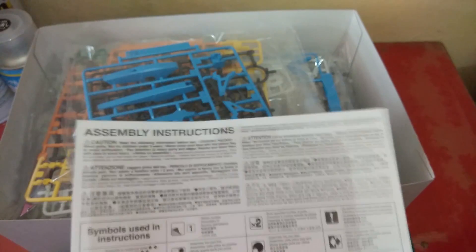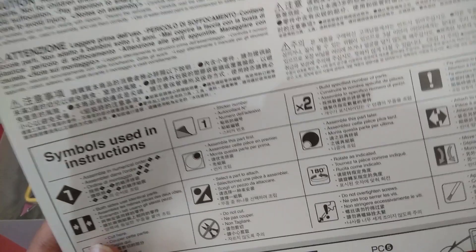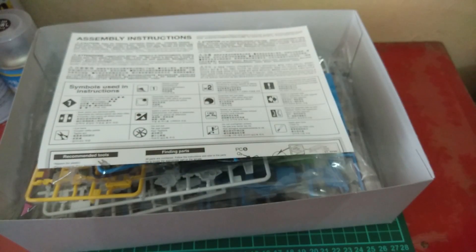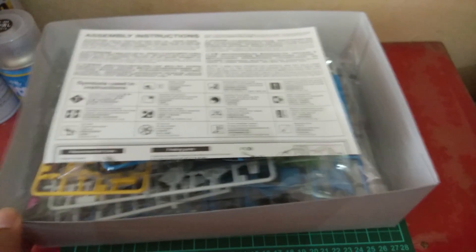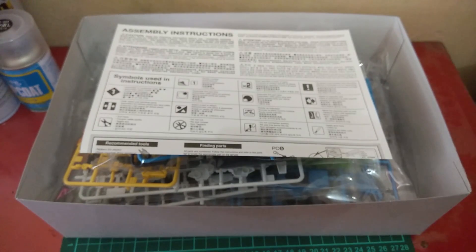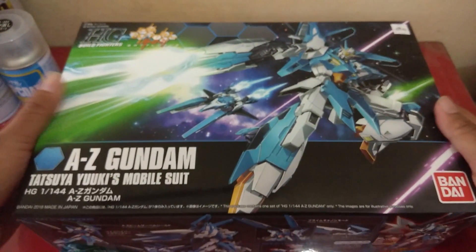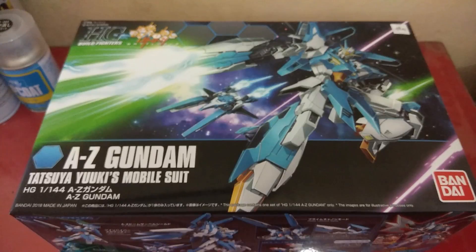We also have the assembly instruction sheet with recommended tools, part-finding information, polycap guide, and water decals. That's all we have in the box. I can't wait to build and review this kit. Hope you guys liked this unboxing of the A-Zeta Gundam — thank you for watching, don't forget to like and subscribe, and I'll see you in the next video!